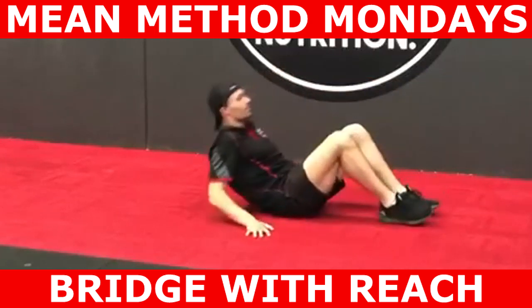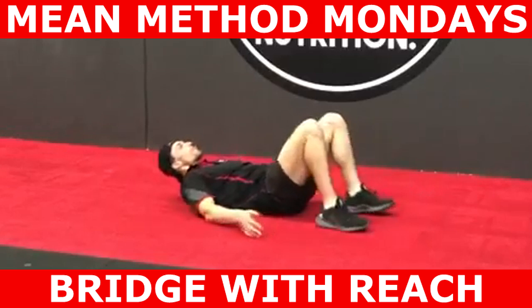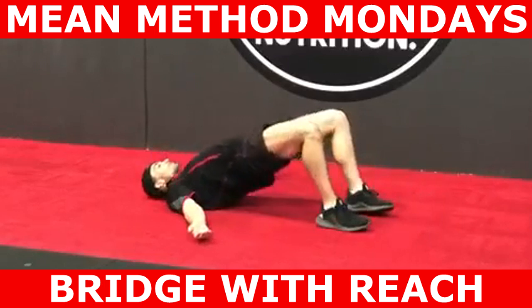Because there is a long duration hip extension isometric component with this exercise, some of you may experience hamstring cramping or contracting, so mitigating the risk of this occurring is warranted.